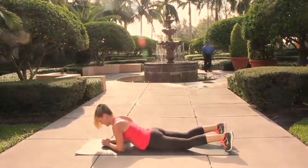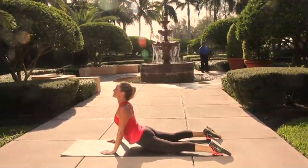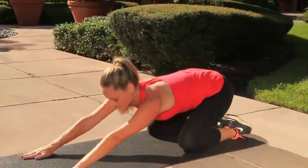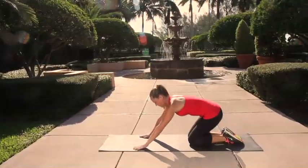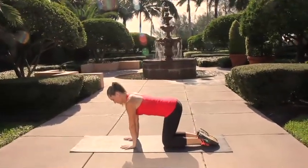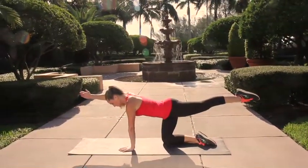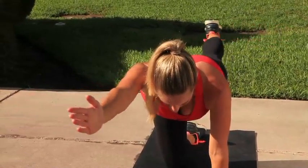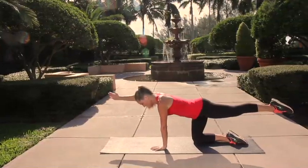Go ahead and release yourself down, take a nice stretch pressing the arms into the floor, extend and lift the chest up, press back into child's pose, hips over your heels. Let's return to the hands and the knees. We're going to come back to that opposite arm and leg extension — take it up, find your balance, and then slowly open that arm and leg out on that slight diagonal and then come back in line with the body. Make sure that supporting hand stays directly underneath your shoulder for support.